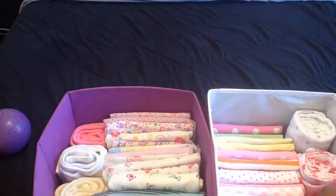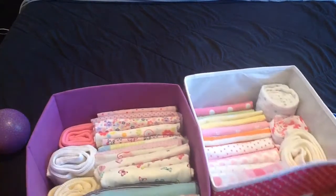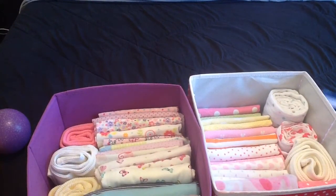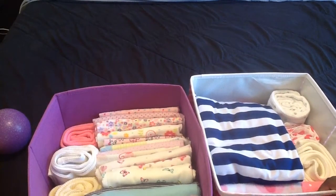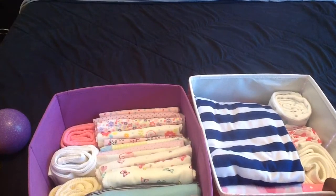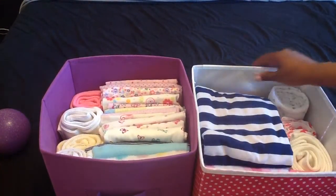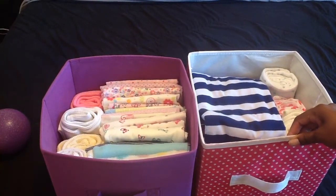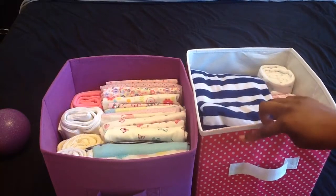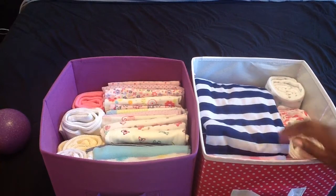I showed you guys the two bins I got from Target that I had under the bed — I really didn't like that, so I found another place for them. They're actually in my laundry room, and I think that's okay because they're air-locked, but we'll see because when the dryer's on, stuff sweats in the laundry room. Y'all know my favorite color is purple, and I got this one because we're doing Minnie Mouse, so to me this was a Minnie Mouse polka dot blanket.